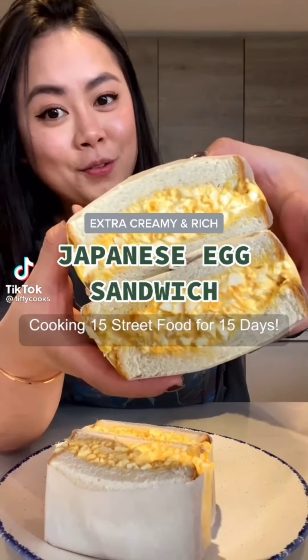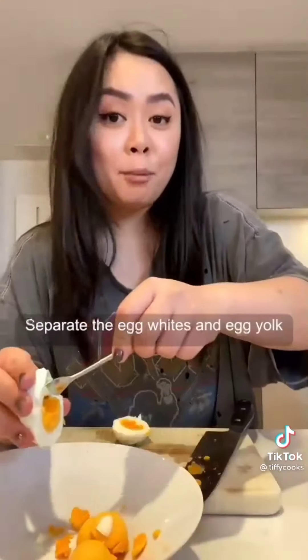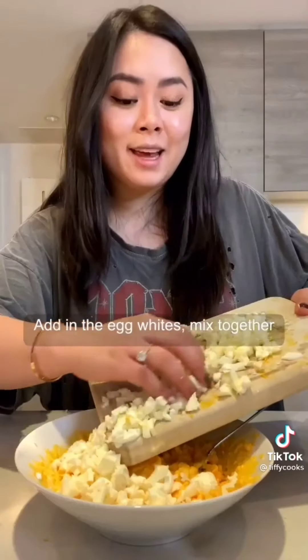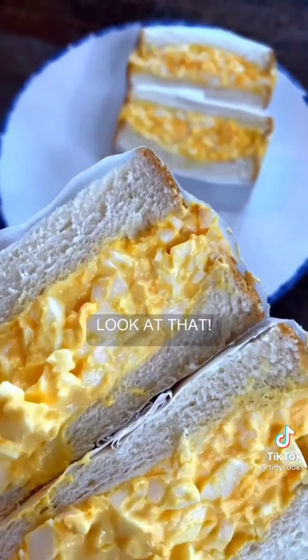Cooking 15 street food for 15 days. Boil 10 eggs for 10 minutes. Separate the egg whites and the egg yolks. To the yolks, add Japanese mayo, a pinch of sugar, and black pepper. Mix together. Cut the egg whites into small pieces and add them in. Mix together. Add on the egg salad, put a plate on, and let it rest for five minutes. Look at that.